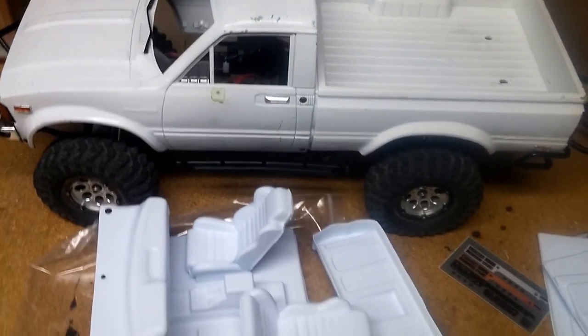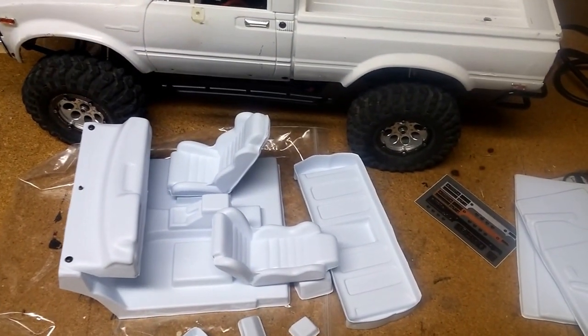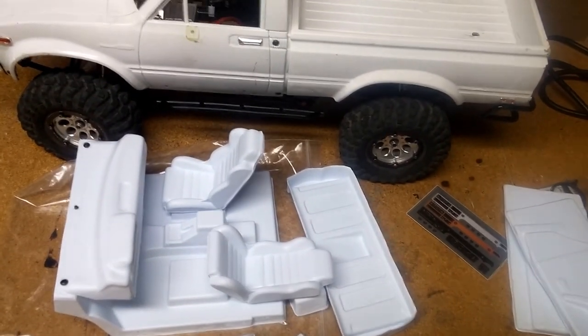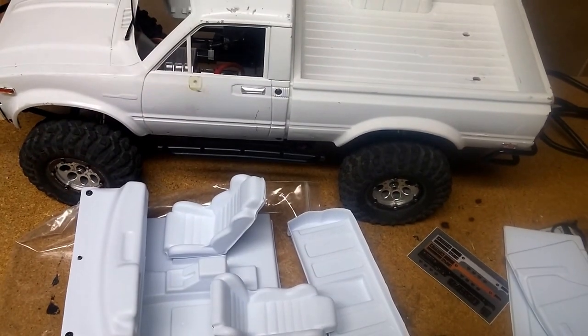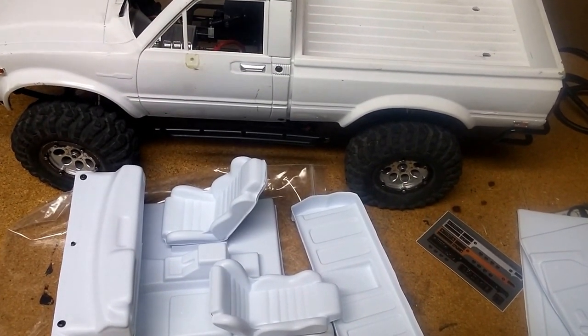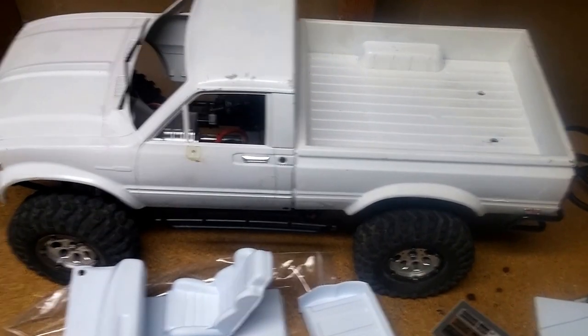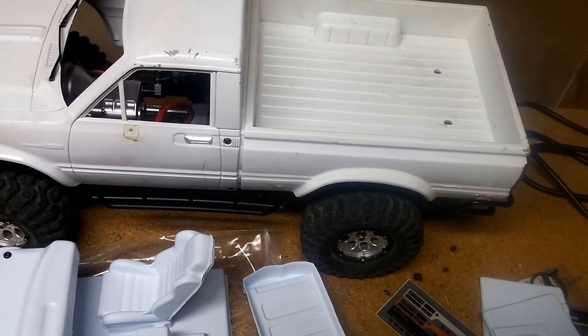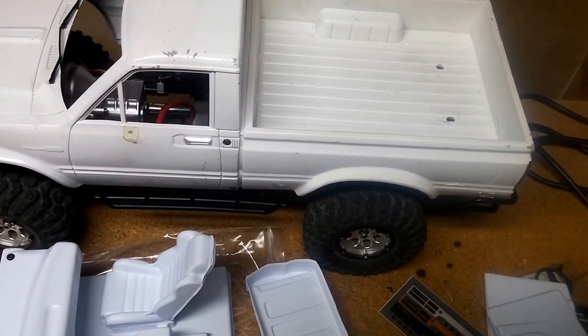Anyway, I just wanted to do a quick update on how this little project is coming along. Haven't done the electronic swap yet, as you can see from here — still working on some details. I'm also kind of debating what I'm going to do with the bed.